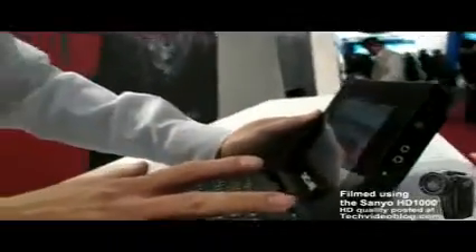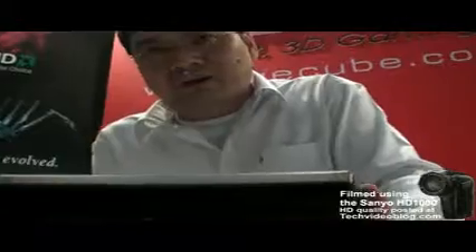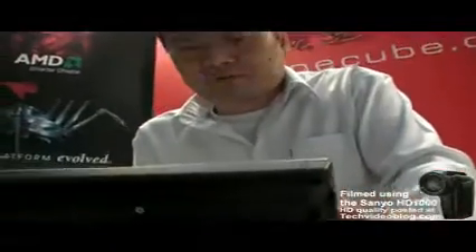So what can it do? Basically it's a PC — a small laptop. It's similar in functionality to the ASUS EPC, kind of. Because it's a Linux-based OS with an embedded system CPU.